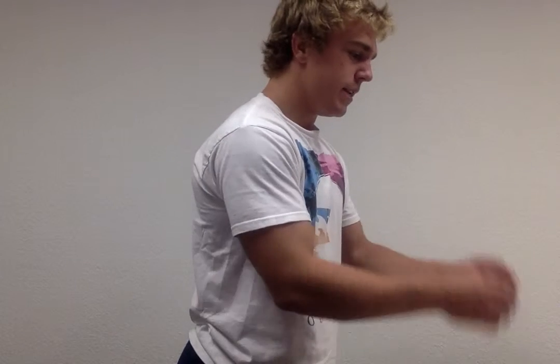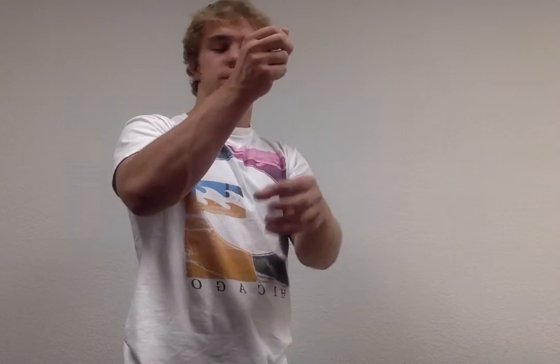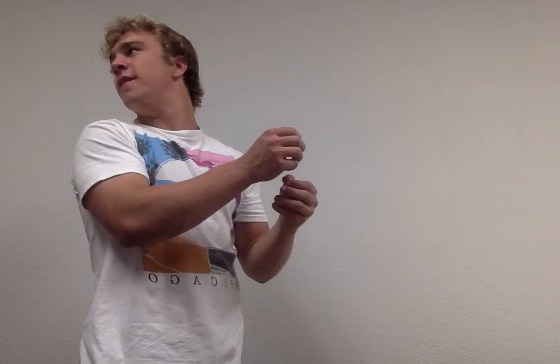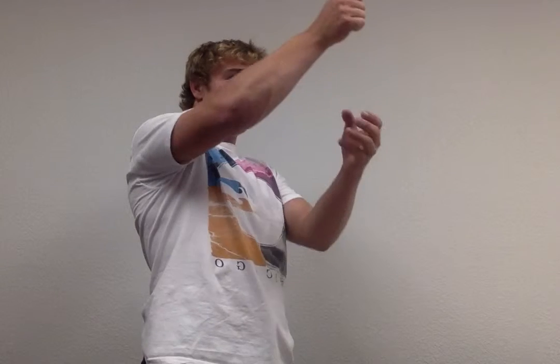Can I get another volunteer? Thank you. I have packages of slime that everyone can play with, so if I could have a volunteer hand those out — everyone gets one. And as I knead this, as you play with it, you'll realize that it's very viscous. The reason you can play with it and it's not a brick is because of these hydrogen bonds — they're very weak, which is why it's slime, not compact, why it doesn't stay there.